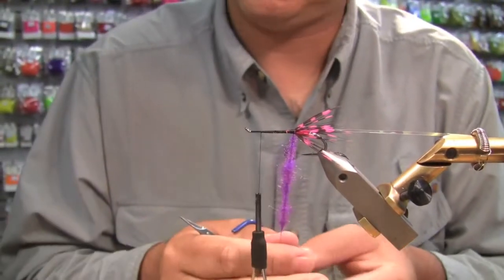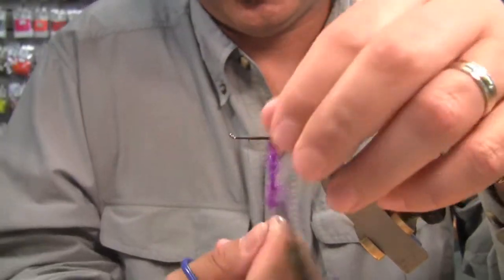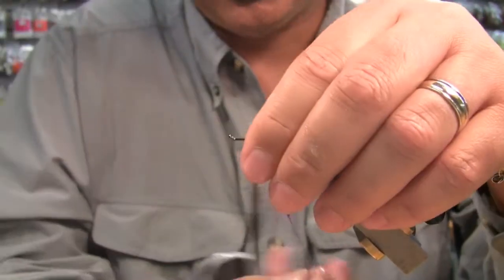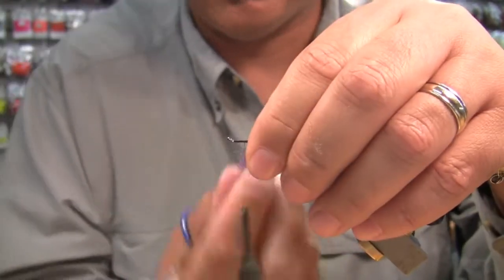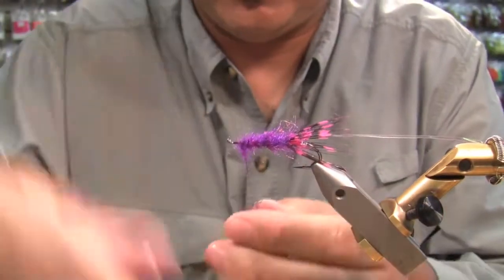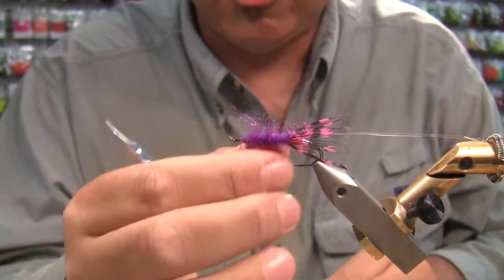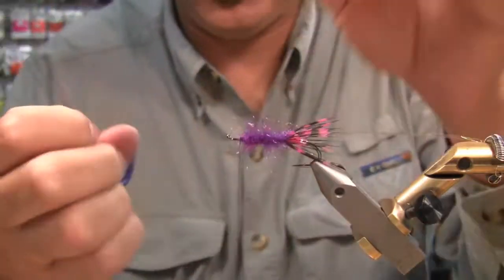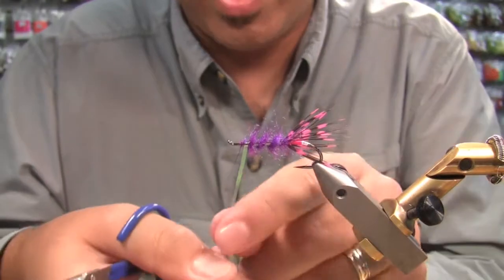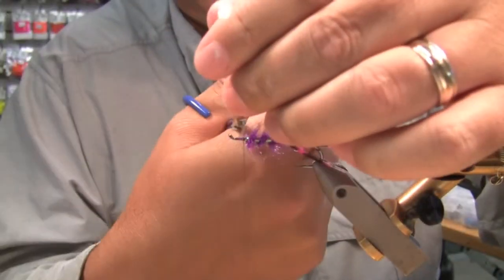Run my fingers up and down to get excess material off, then just grab your thread and bring it forward. You'll notice that I'm kind of stroking the material back a little bit as I bring it around. This stuff is about as close to seal as you're going to get, and those of you who have tied with seal know how nice it looks on a fly — how translucent it is. I've all but quit tying with seal for multiple reasons, but this stuff is really, really nice. Now I'm going to stand these fibers up — anything that's too long I'm just going to bring the scissors along. Catch it, bring my rib around — three wraps, that's all you need in a steelhead fly.